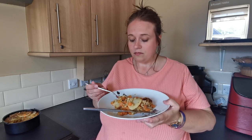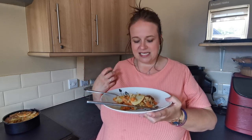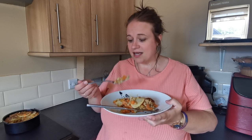And pearl barley is a new one for me as well. I have had pearl barley before, but I've never cooked with it. It doesn't particularly taste of anything, but it bulks out the food and just gives it that extra something. I'm not sure what it is, but it's very nice.